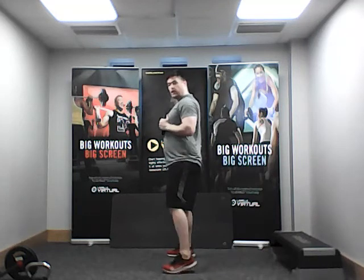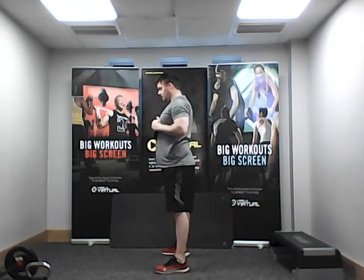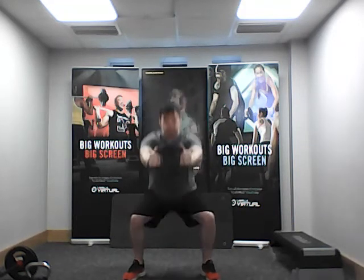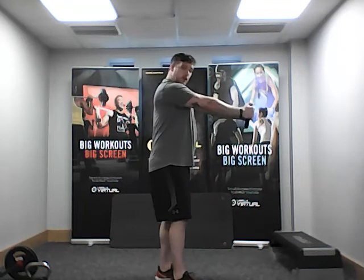Shake the legs out, nice and steady. We're going to bring the core in a bit more. When we drop in the squat we're going to push it out from the body. Drop deep, push out from your body, come back up — keep your feet flat to the floor. The more power you push with, the more it's going to engage the abs. Nice and steady, nice and controlled. The heavier the resistance, the tougher it's going to be. When you push, keep those arms nice and straight.